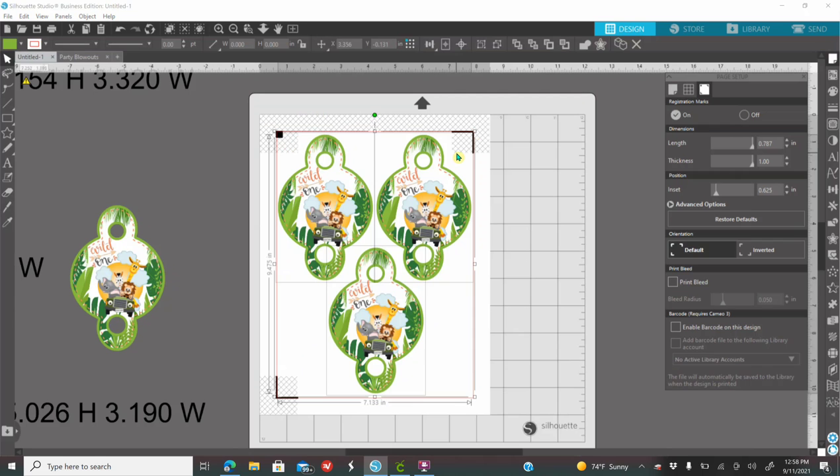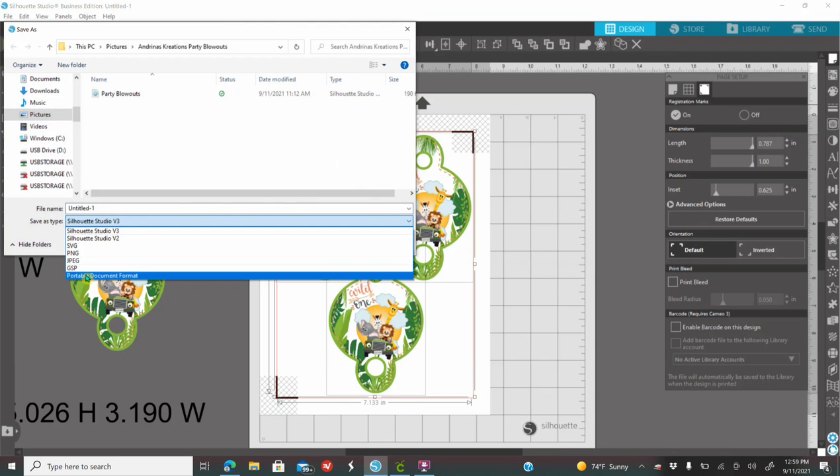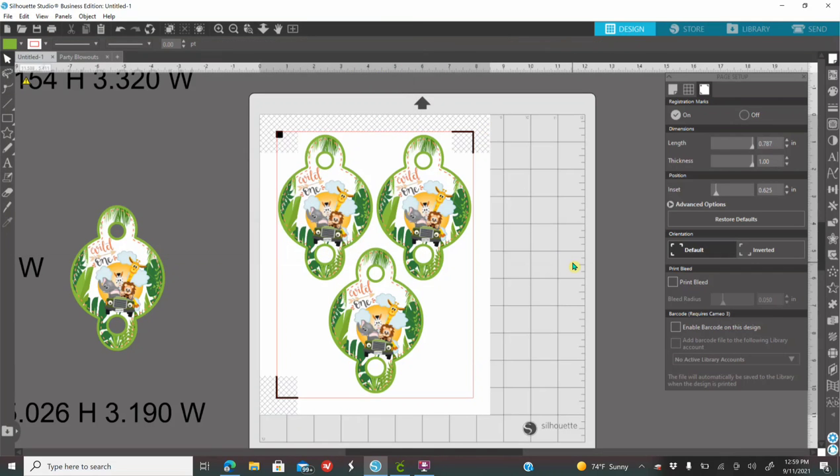You also have another option. If you have business edition and you are selling this to a customer, you're going to design it and send them the PDF file. Go to File, Save As, Save to Hard Drive, and where it says Save As Type, click on Portable Document Format. Name the file however you would like and email it to your customer. They're not able to edit anything — all they're going to do is print and cut it. If they own a Silhouette machine, you can also save it as a Silhouette file and email them that so their cutting machine can cut it for them.